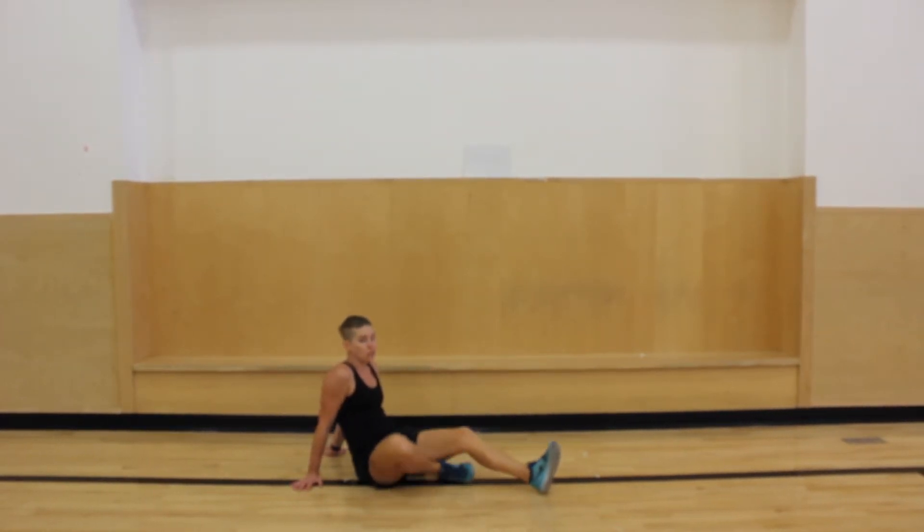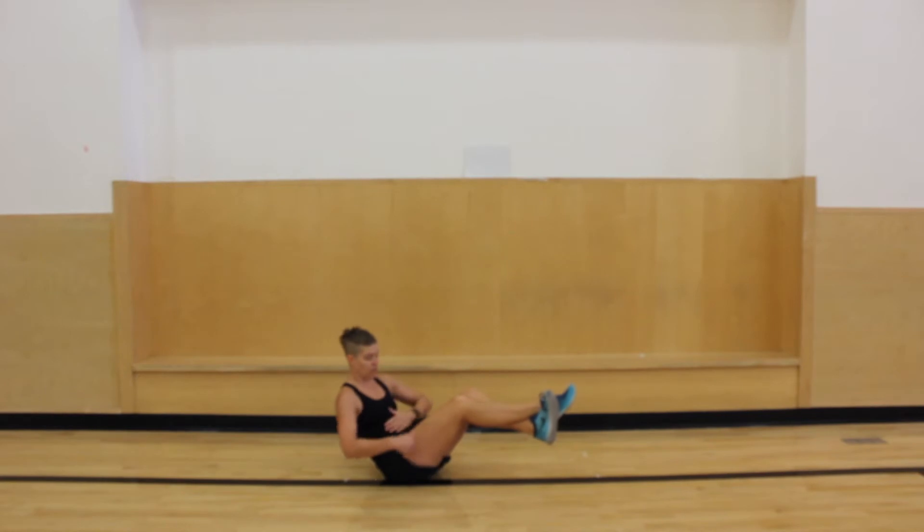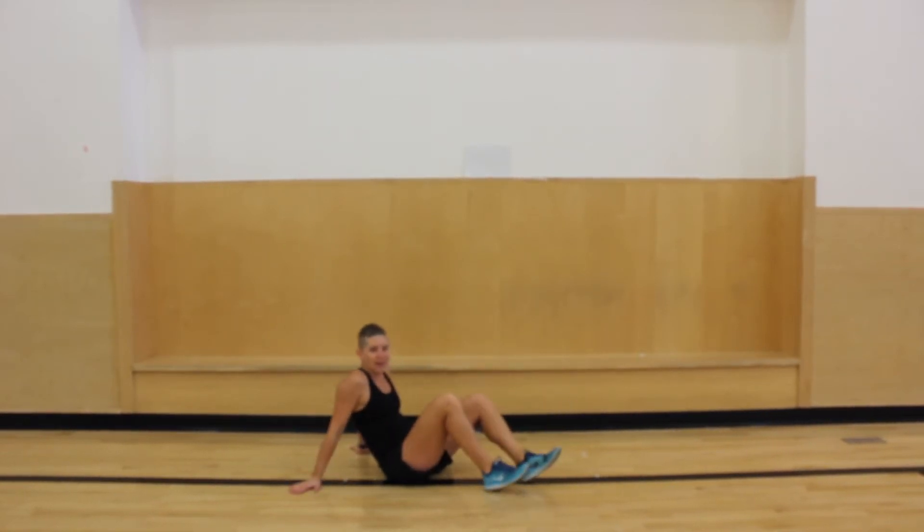And then we're gonna do the V-sit. Kind of the same position as the ab twist. I'm gonna sit up into my feet and hold it. We've done this a lot in a lot of our workouts. You just don't want your arms touching the ground. Hold it for about ten more seconds. Five, four, three, two, and one. Whew! That was a good one.